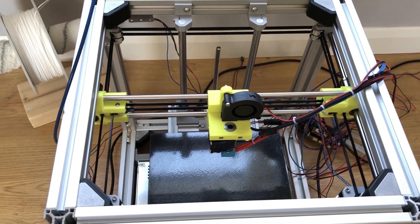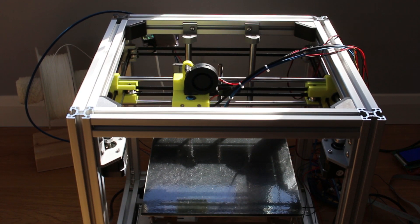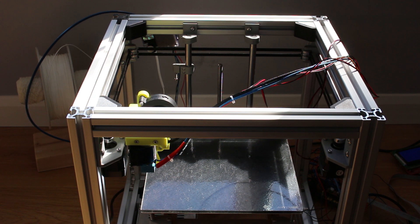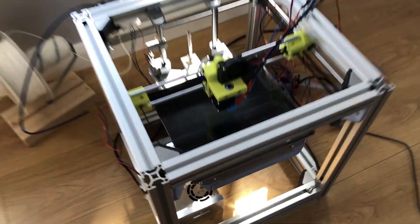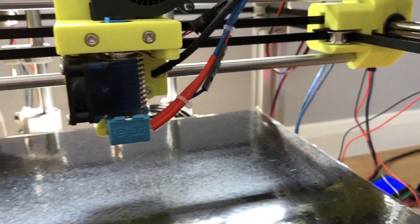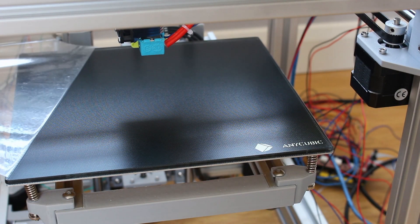First we're going to check the axes are working, make sure the end stops are working fine and ensure everything moves as it should. Everything seems to be working quite nicely. I did have to change the connector on the thermistor wire because that wasn't working correctly, but other than that there haven't been any problems. With everything ready we can now start the first print.